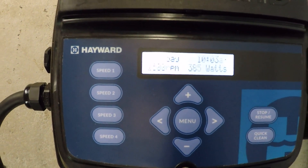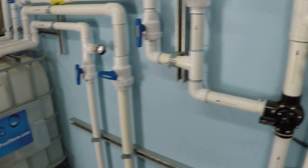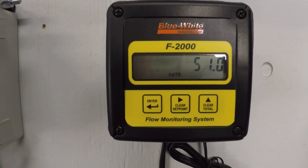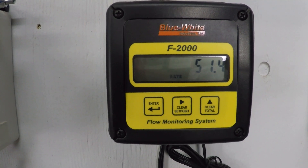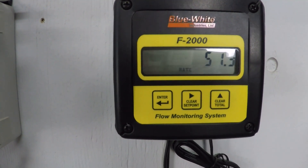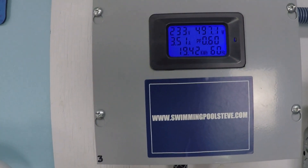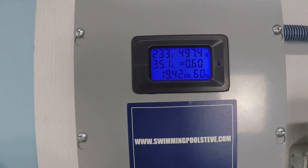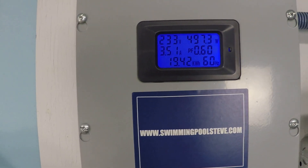At 2,500 RPM: 51.3 gallons per minute — just a shade under 500 watts or half a kilowatt, at 497 watts and 3.51 amps.